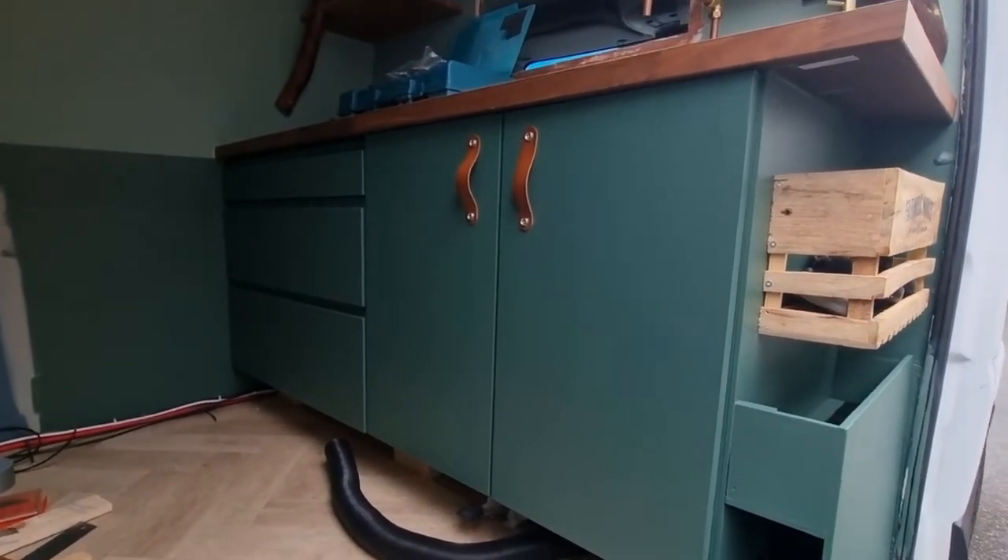I can put all my waters in there — my grey and my fresh water — and I have room for some towels, room for my gas heater, my gas stove, and room for my fridge. I'm super happy that it all fit in there. Now it's getting closer and closer to being finished, and I'm going to live in it.